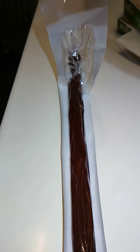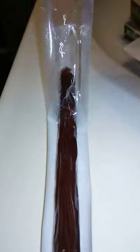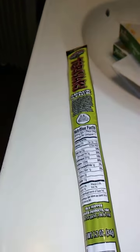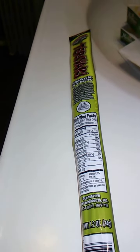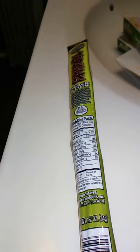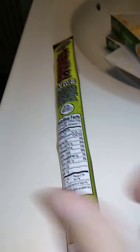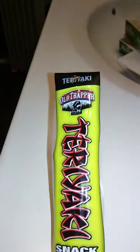Mmm, nice and juicy. It has a rich meaty flavor. Really good. You can really taste the teriyaki and it's really a good flavor of teriyaki also. Really juicy flavor, meaty, good texture.